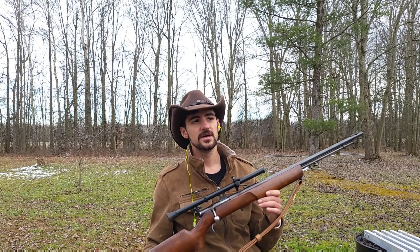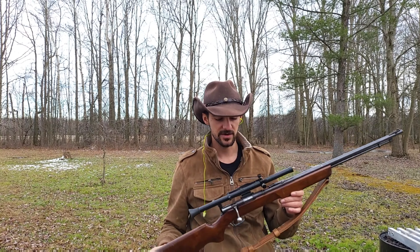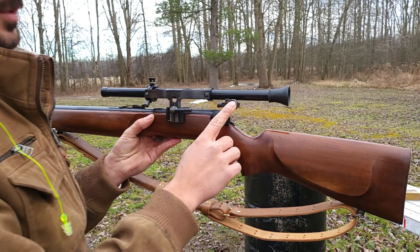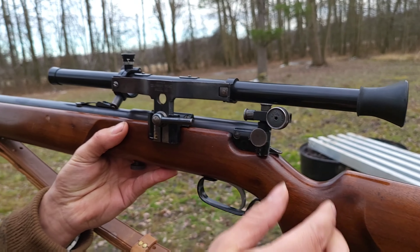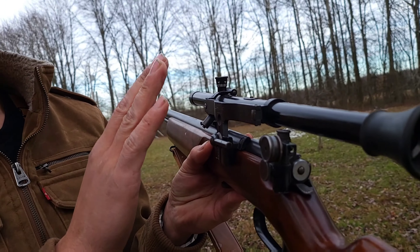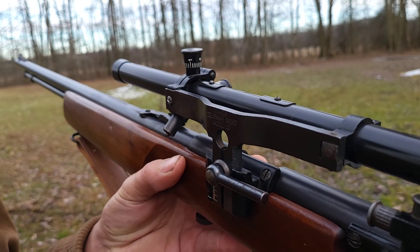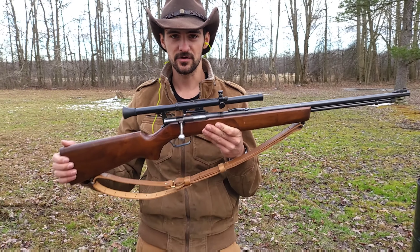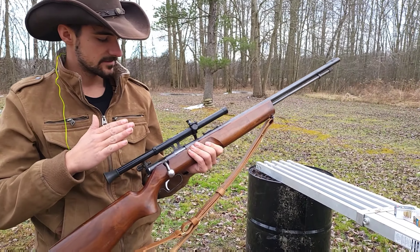Mossberg made this gun for Wards and Western Field, and then later they had their own brand — that's the way I understand it. Don't know much about it, but it's a very cool gun. It's got the Mossberg model 44 peep sight and the Wards telescopic sight model 10. Let's see if this thing is accurate; if not, we'll just use the iron sights.